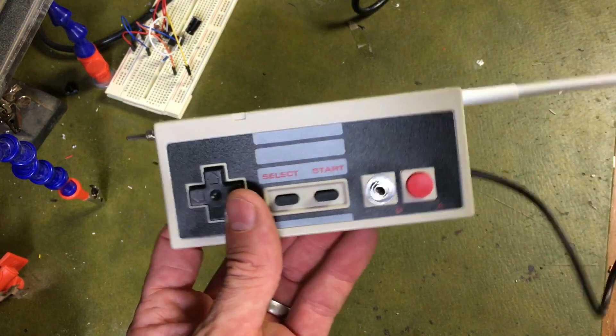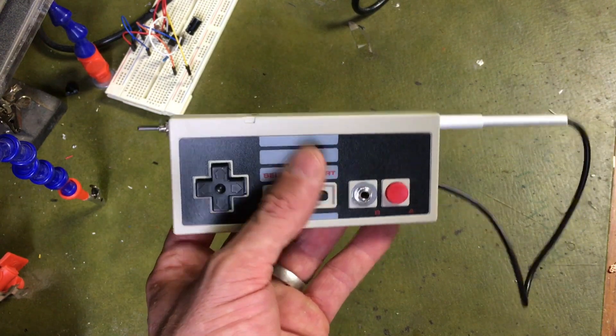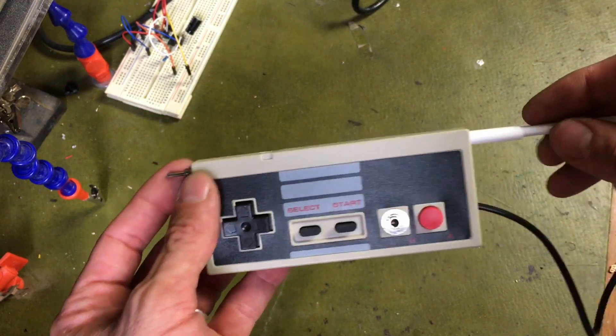This is really my first project with a 555, and I got it pretty much first shot. So if you haven't used one and you want to try out some 555 projects, this is a really good one to start with.